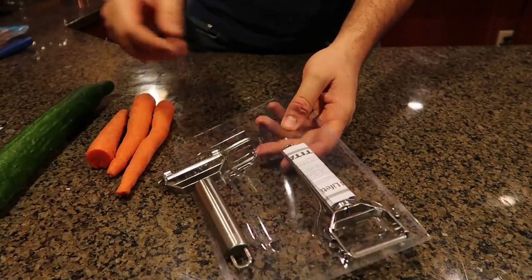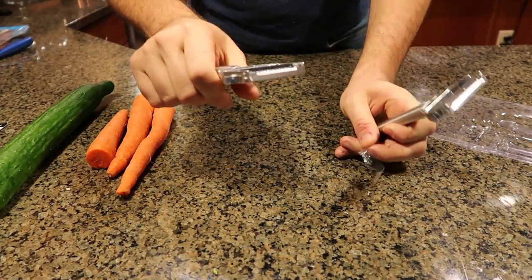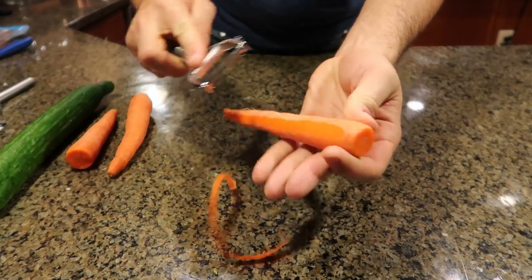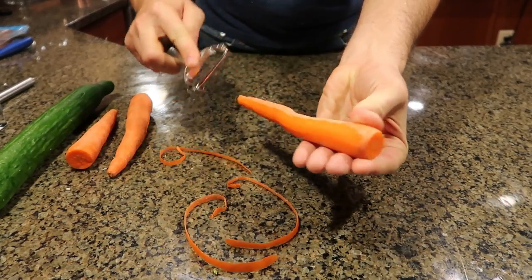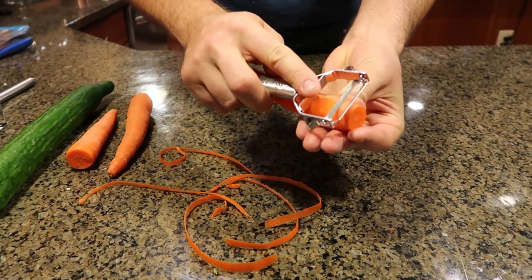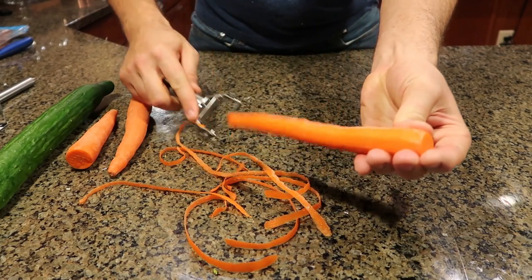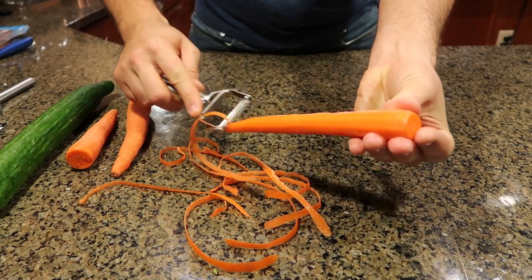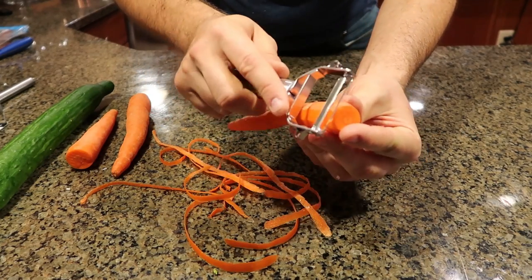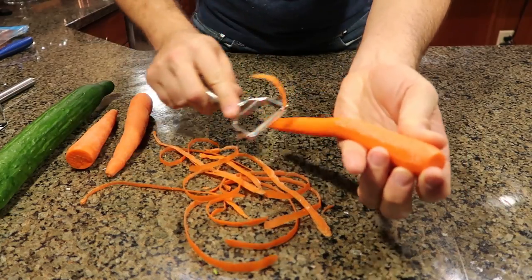For the next kitchen gadget I got a slicer and peeler. So this has gotta be the peeler and this has gotta be the slicer. Let's see how they work — first I'm gonna peel things up. Wow, looks like it peels really well, no complaints, lightweight. Peels it pretty good, not too thick so we're not wasting half a carrot. Ow, it is sharp — got my finger, almost cut myself.